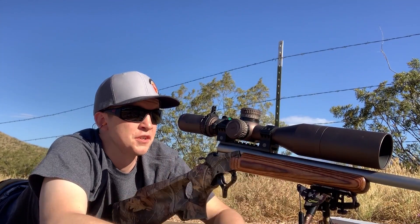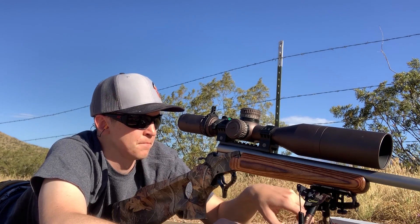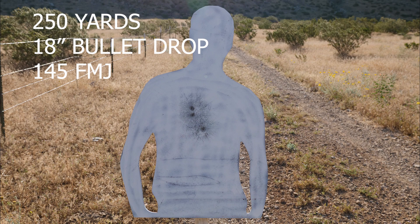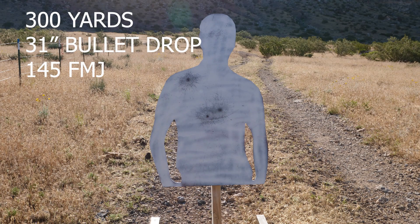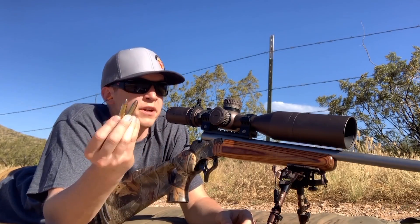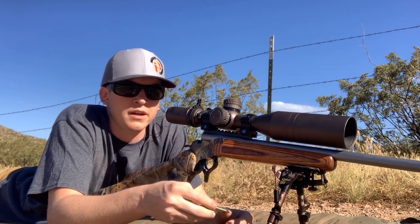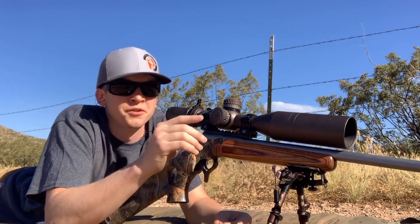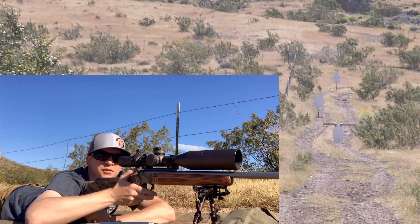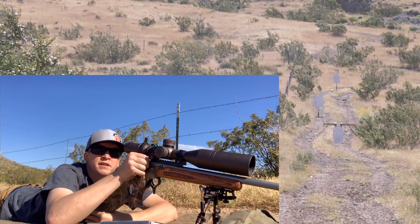All right guys, let's go take a look at our targets at each range and see how we did. Now we're starting with the 180-grain soft points from Winchester and we're going to shoot them at 200, 250, and 300 yards. I'm going to drop it back down to five MOA — I think they're hitting really similar.